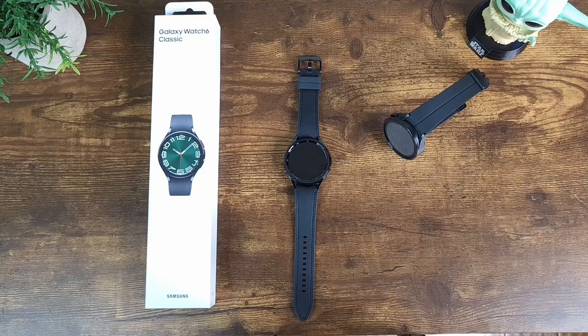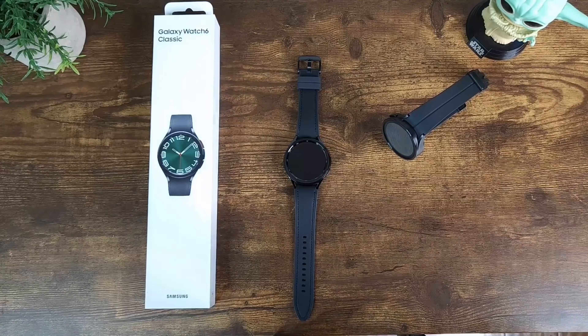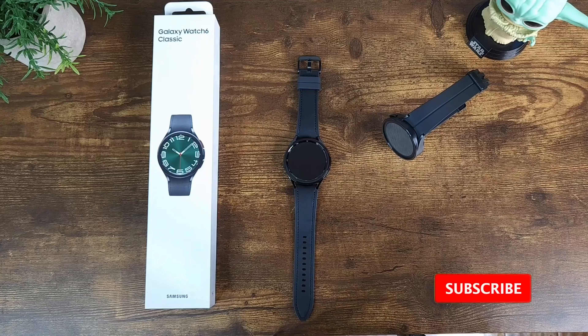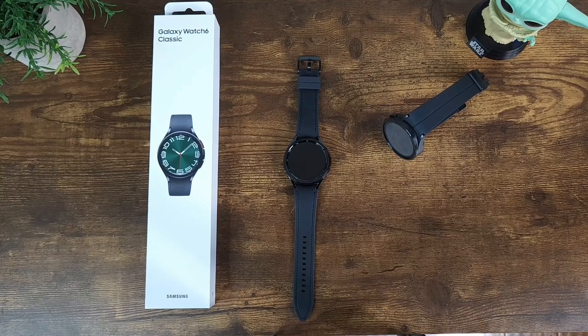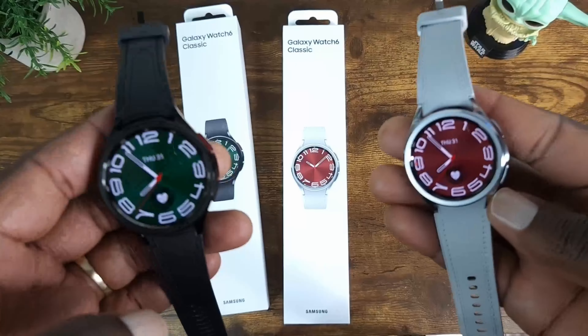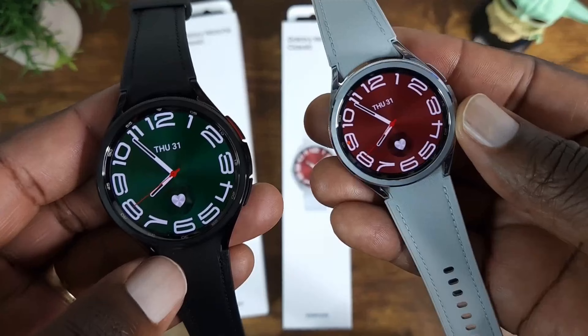The Watch 6 has the Exynos W930 chip versus the Exynos W920 chip in the Watch 5. Of course it has the rotating bezel back, which I'm pretty excited about. The larger Watch 6 Classic has a 590mAh battery versus the Watch 5 Pro's 425mAh battery. Both have GPS built in, and of course these are the Bluetooth versions, not LTE.